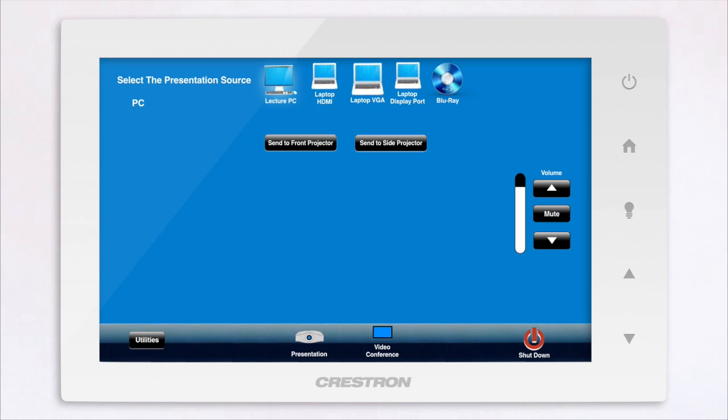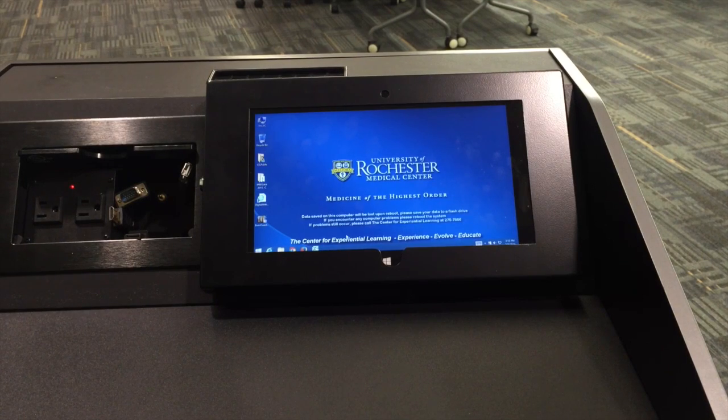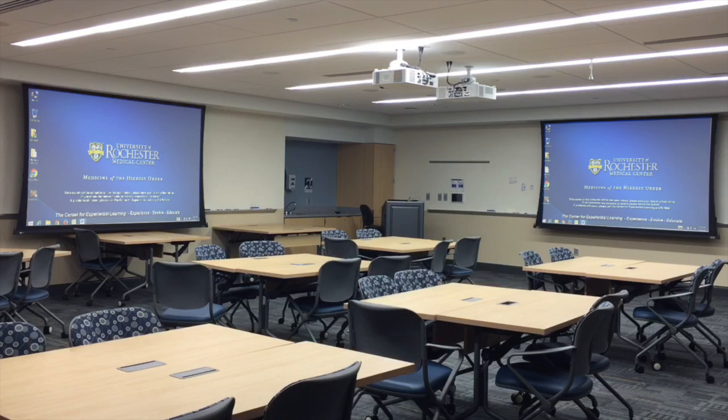On the top of the Touchpanel, select the presentation source you would like to use. By default, the Podium Lecture PC source is selected. Notice how the Podium computer's display is mirrored on both of the projector screens.